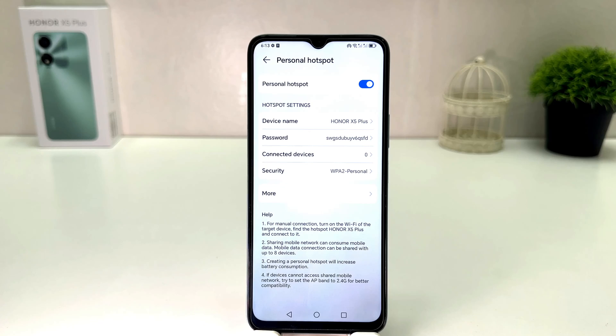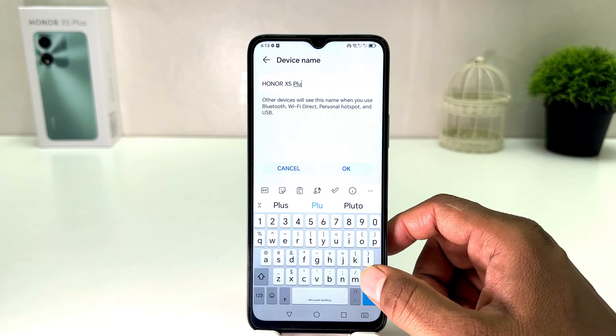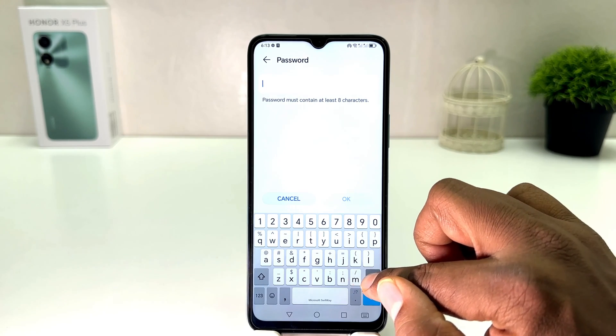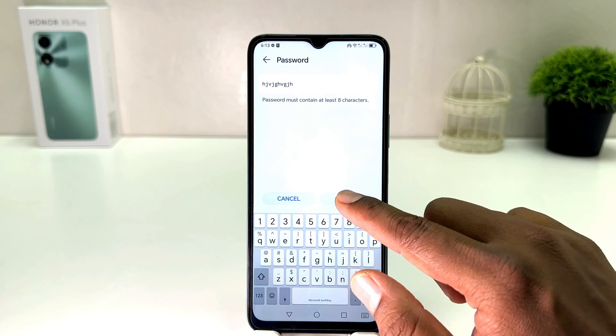Now you might want to change your hotspot name and also the password. You can simply jump over here and easily change your hotspot name. And if you decide to change your password you can simply type any password here and then click OK.